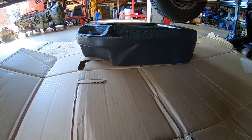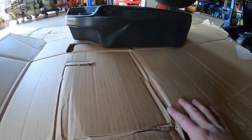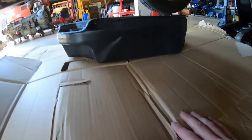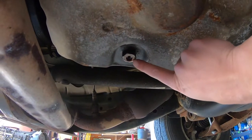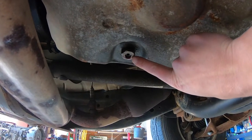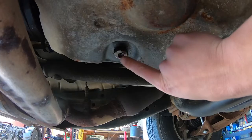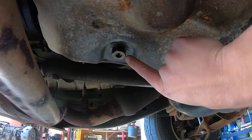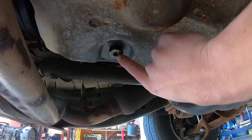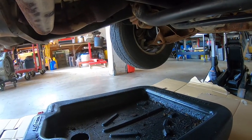Here we are underneath the vehicle. Got some nice cardboard. We have our drain pan. And if you look here, that's our drain plug in the center — it's a T30 Torx, one-eighth NPT thread. You'll need to know why later — I'll show you. This big fitting we do not need to remove yet. So we're going to go ahead and remove our T30 inner Torx plug and let the fluid drain into our drain pan.